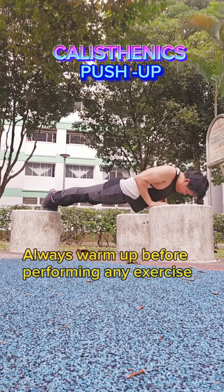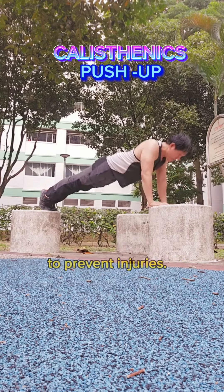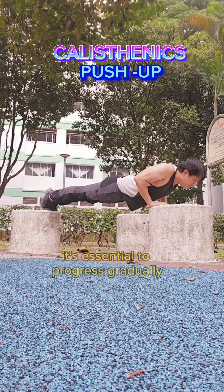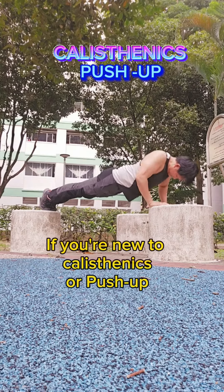Always warm up before performing any exercise and maintain proper form throughout the movement to prevent injuries. As with any exercise routine, it's essential to progress gradually and listen to your body. If you're new to calisthenics or push-ups, start with the basic variation and progressively work up to more advanced techniques.